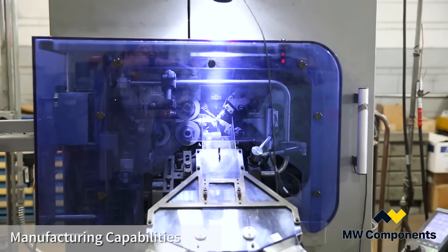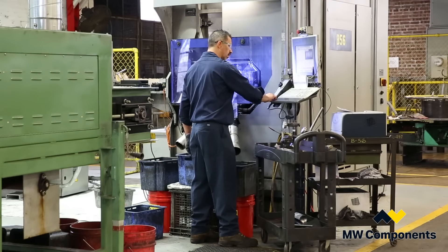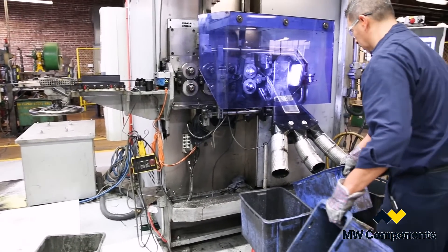Springs are made on state-of-the-art CNC compression coiling equipment that uses vision and laser SPC systems to not only sort the free length but also adjust it.